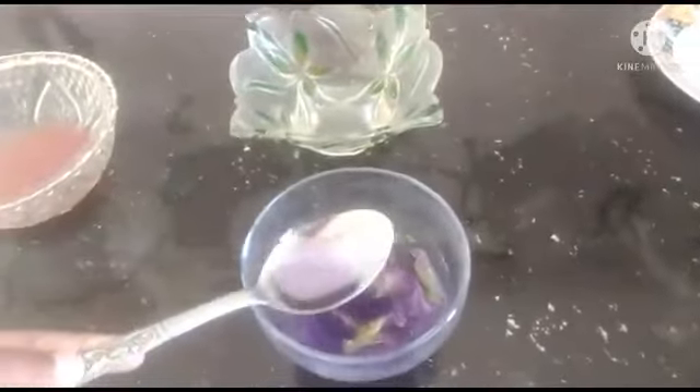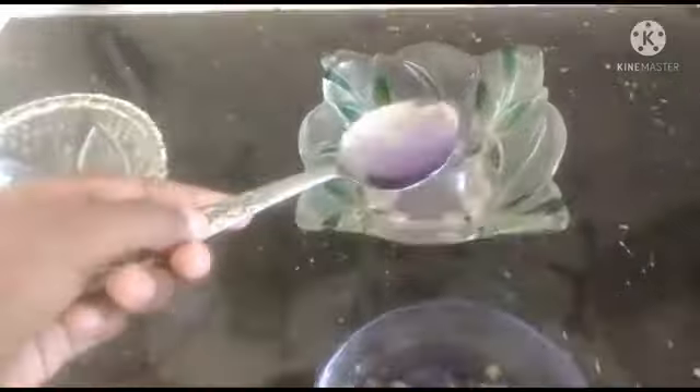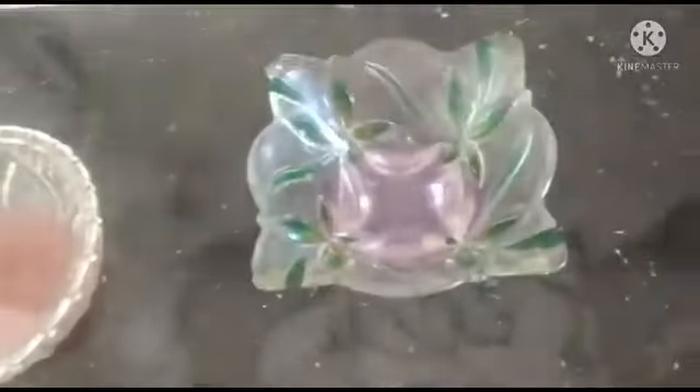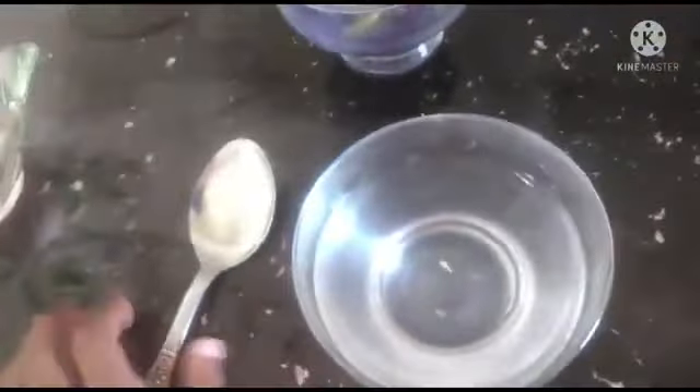We put many droplets into vinegar. You see this has changed to pink color. We can note this result and move to the next test.